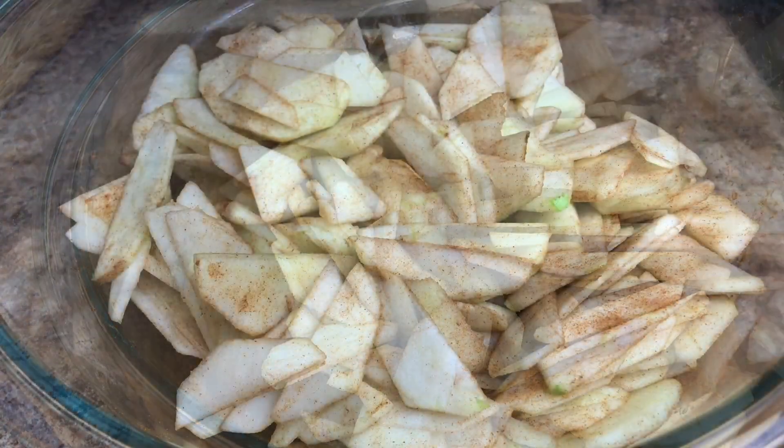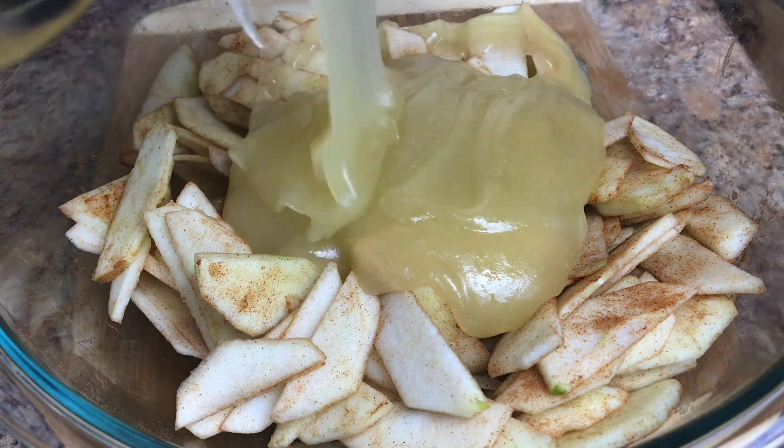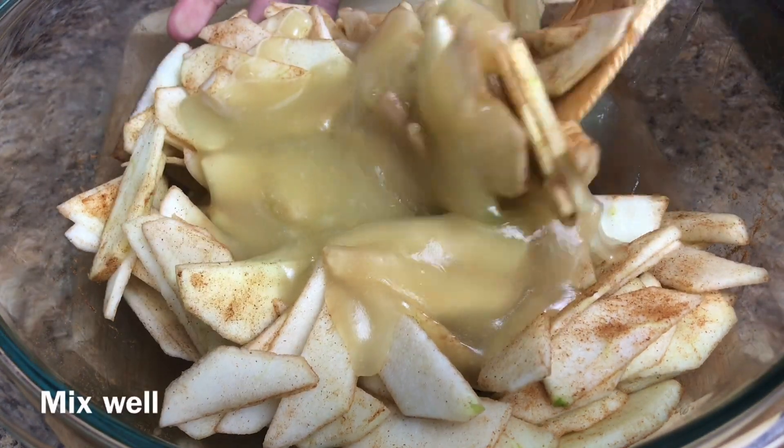Let's add the sauce. Oh wow, look at that! And let's mix this well.